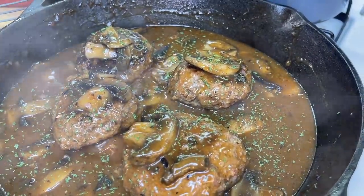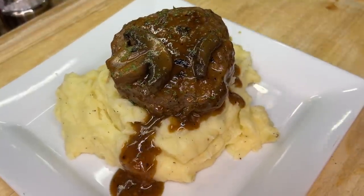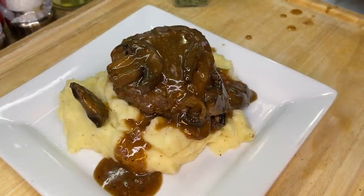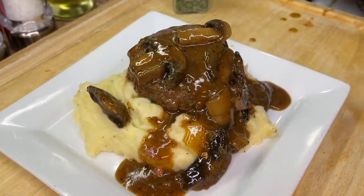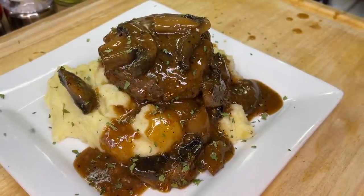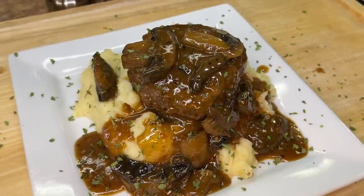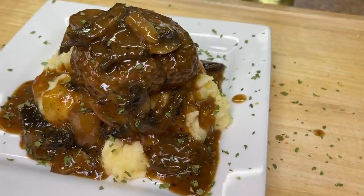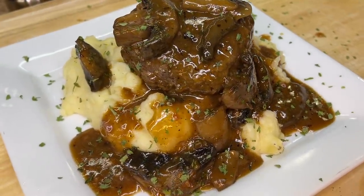Our potatoes are done and I can guarantee they taste so delicious. At this point our Salisbury steak should be done as well — we're going to take it out and place our Salisbury steak onto our perfectly whipped mashed potatoes, allowing some of that gravy to drip down onto the potatoes. In my opinion this makes the perfect weeknight or weekend dinner — so quick and easy to put together using basic ingredients. Definitely make yourself some Salisbury steak and mashed potatoes. As always, I'm your girl Cooking with Tammy — hit me up in the comment section and let me know how your Salisbury steak turned out. Talk to you later, bye guys!